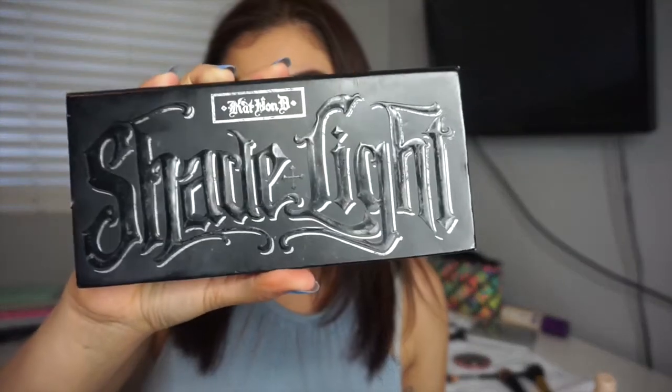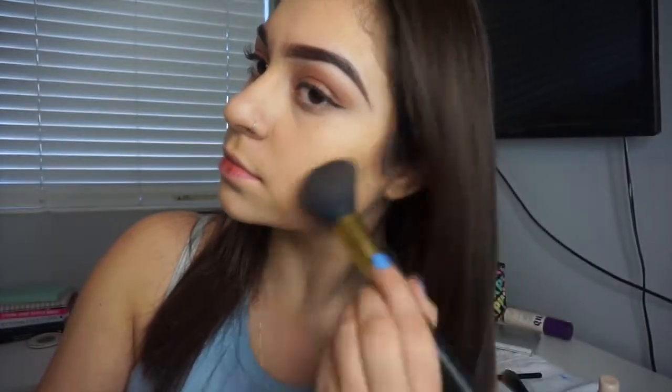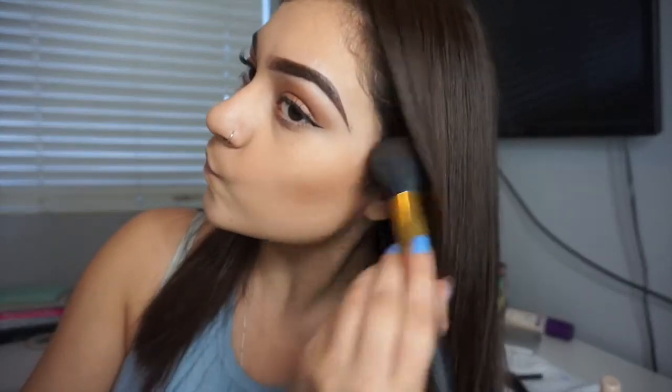I'm going to take my Kat Von D Shade and Light palette and use the two lightest colors. I'm just going to contour my cheekbones, then my jawline and my forehead, and then lightly do my nose.